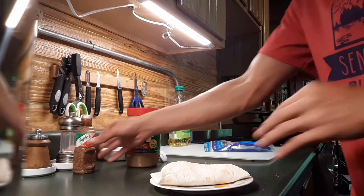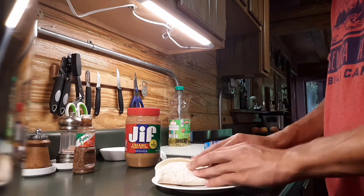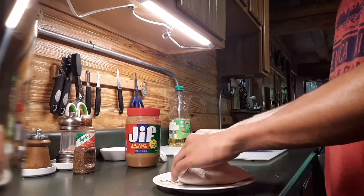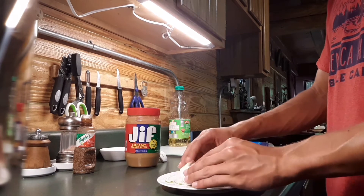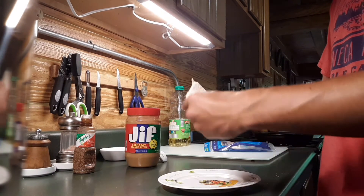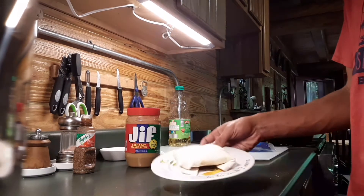Hopefully I didn't put too much. Fold it across — now we have it folded into like a little pocket thing. This can be almost like a sandwich, I suppose. Okay, that's ready. Time for the cooking part.